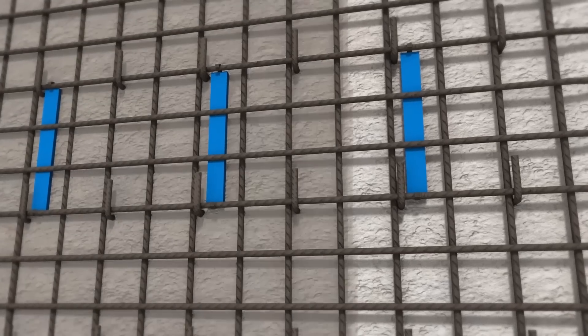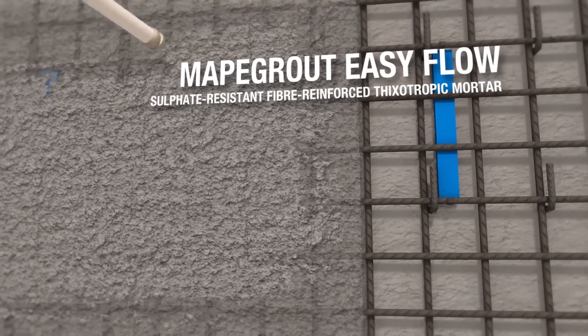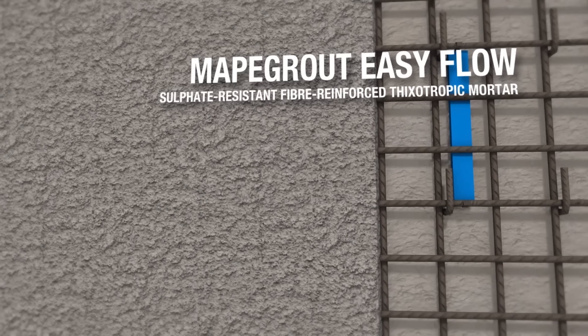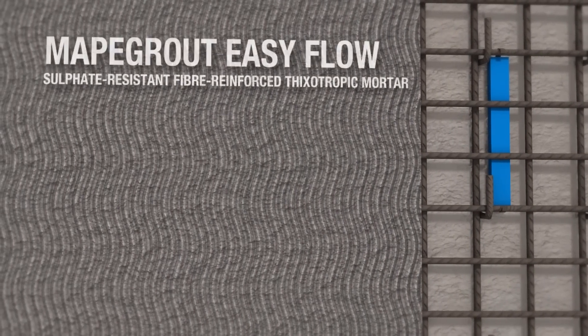The substrate is then wetted and the first layer of MAPAgrout EasyFlow is applied. While the first layer of MAPAgrout EasyFlow is still fresh, the surface is roughened with a notched trowel to help improve adhesion of the next layer of mortar.